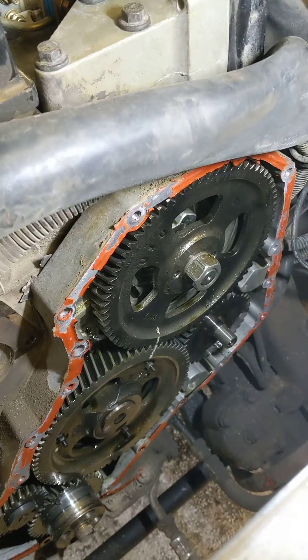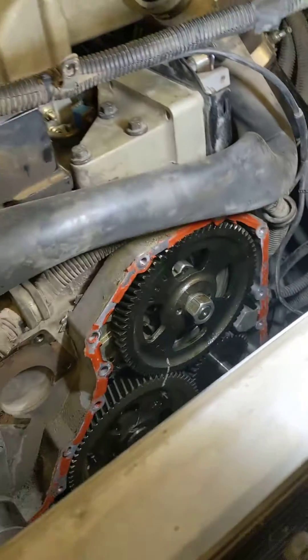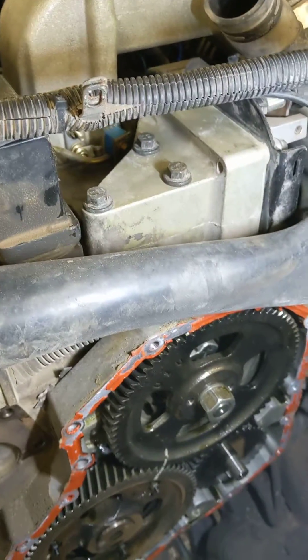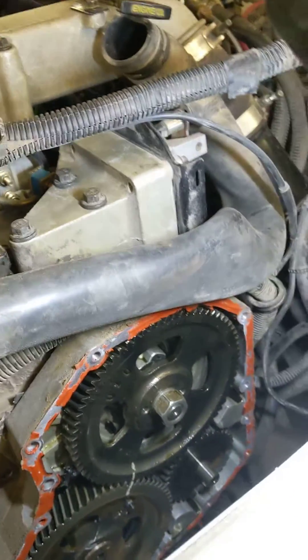The crank sensor on this engine is inside the injection pump. Replace the pump. Labscope the cam sensor.